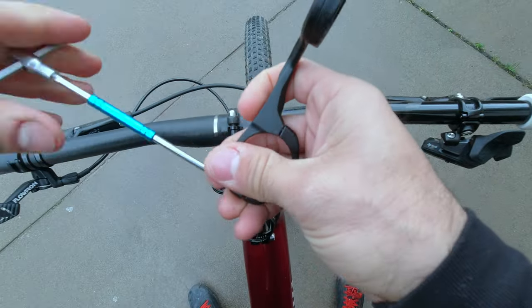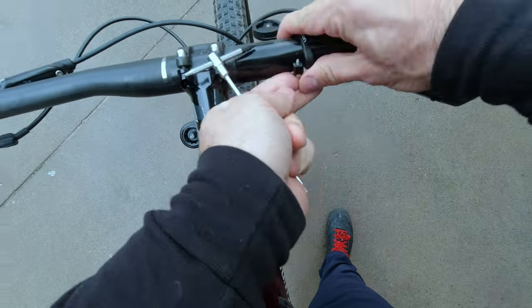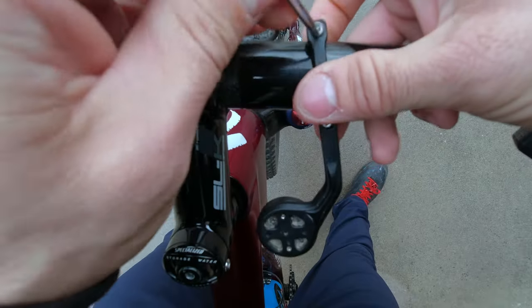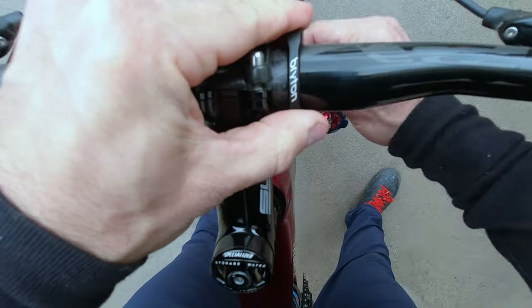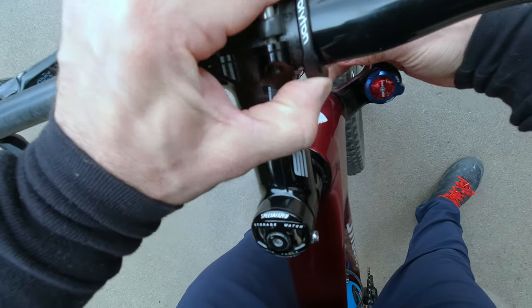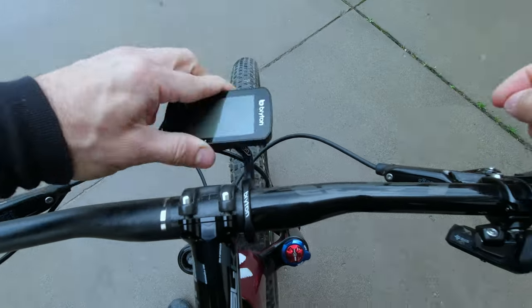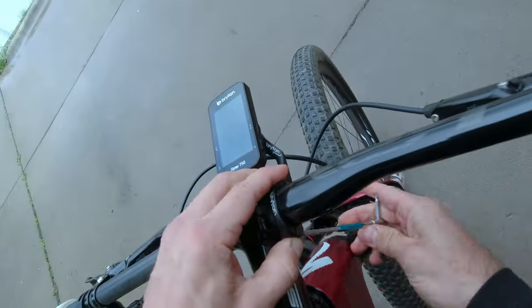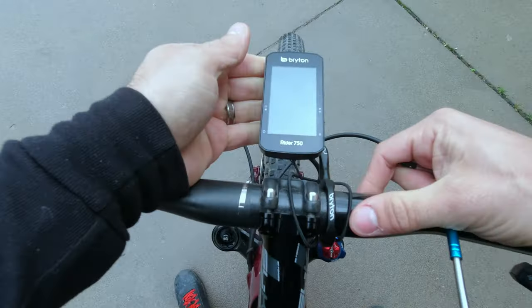Installing the mount for the Brighton computer is pretty straightforward. It can be a little tricky though, because the bolts are on the bottom of the face plate. So what you need is a 2.5 millimeter allen key. Get your bolts dialed in and very simply installed. Then start tightening them down, similar to a stem face plate. Then get your computer set up and tighten them to the right torque.